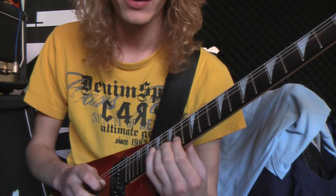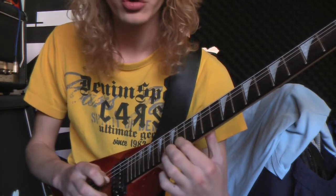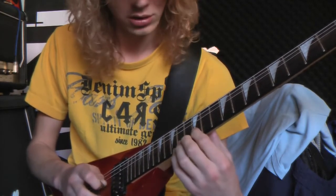Ring finger, index finger, slide down to the 12th fret. So you've got this.